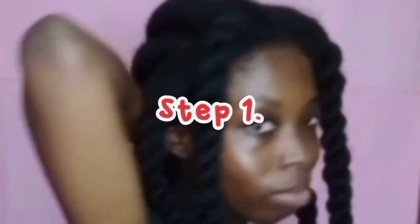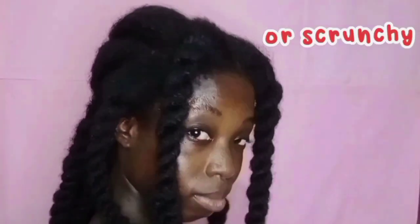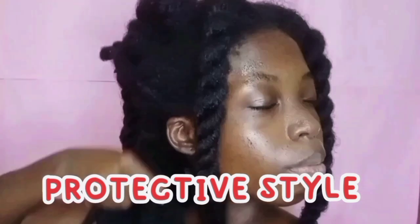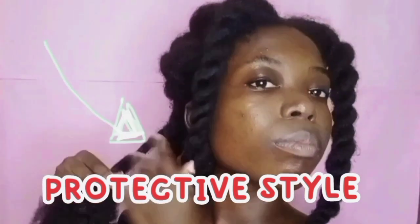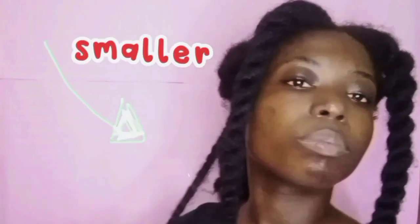So what you want to do is you want to section your hair behind you. You are using a clamp or a hair packer if you have. I want to make it a protective style — I don't want my hair to be out. So I will tighten those twists to be tighter so they appear smaller, not chunky.